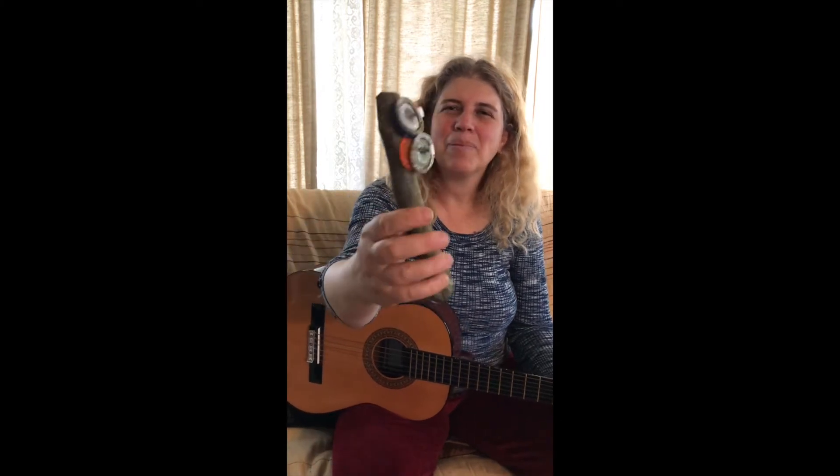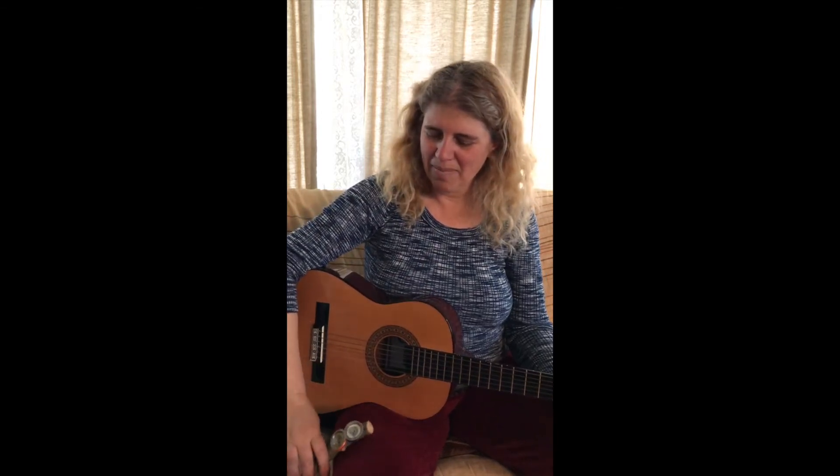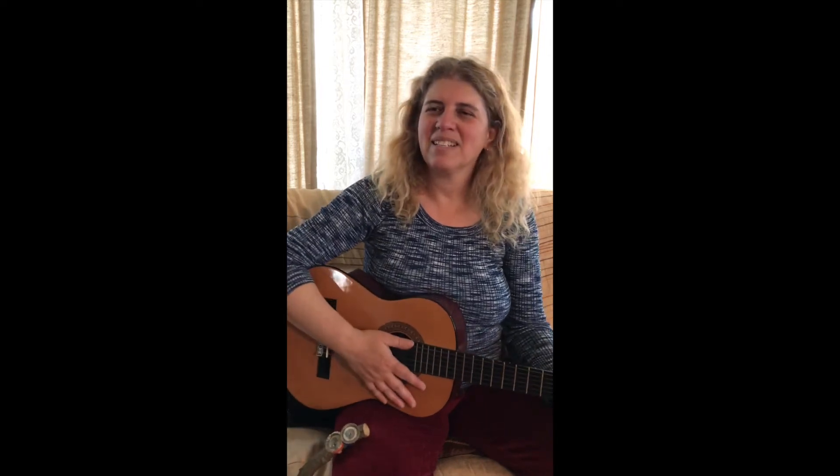Hi friends, we've got our shakers made. You can see that we put an extra nail and a couple more of them on there, so it really sounds like a tambourine. And Xander is going to help me by playing it, and we're going to sing a song. Here it is.